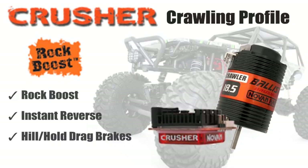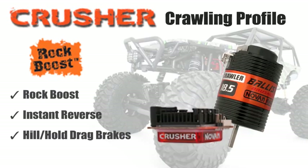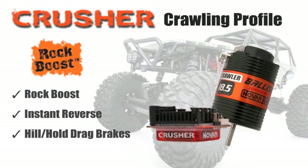There's a fourth setting that is for the rock crawlers, and that only works when used with a NOVAC rock crawling brushless motor. The reason being is there's a sensor inside the NOVAC motor that lets the speed control know that it's okay to operate with all those modes. Rock crawling gives you the rock boost feature when you use 2-cell, gives you the instant reverse with zero delay, and it also gives you the power drag brake as well — something very important for all the brushless crawlers out there.